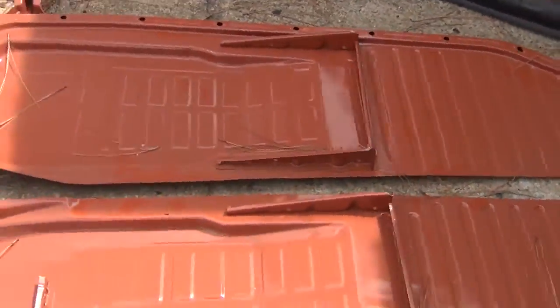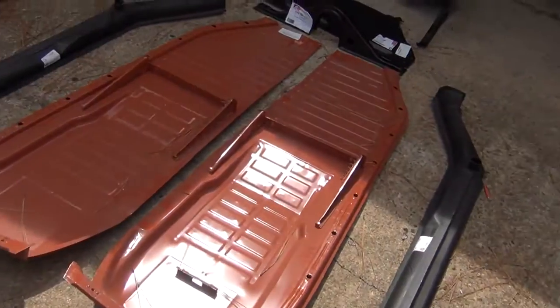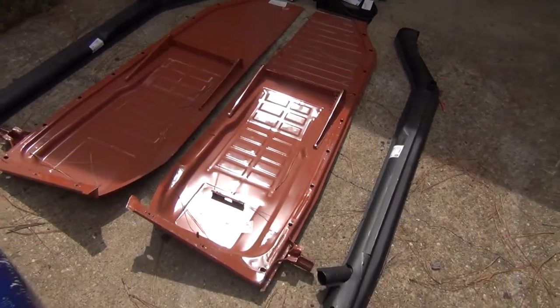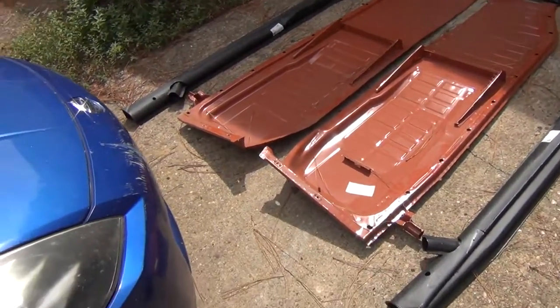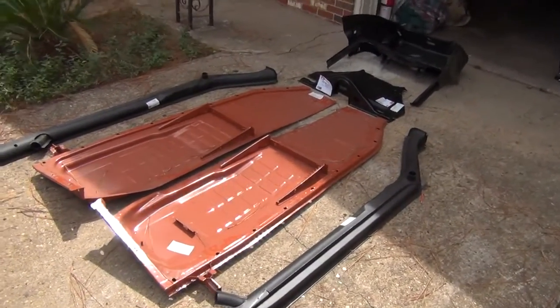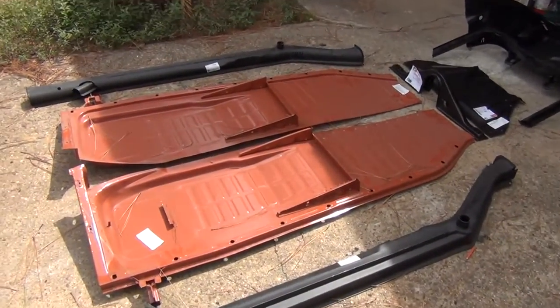We've got our left and right floor pans — driver's side, passenger's side — as well as the heater channels that need to be replaced. The floor pans are the orange type, which come out of Brazil. They're the heaviest gauge metal available, and they're either the same as, or maybe even a little stronger than, the original floors that were on the Volkswagen.